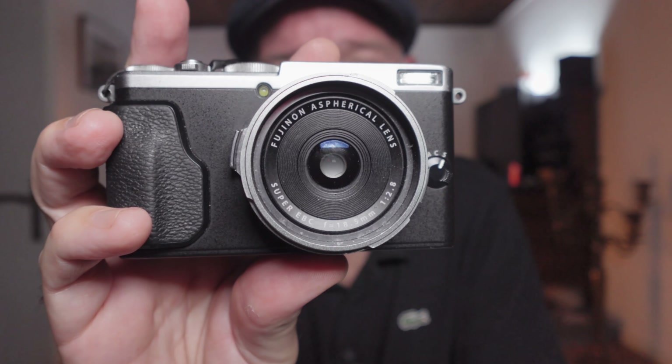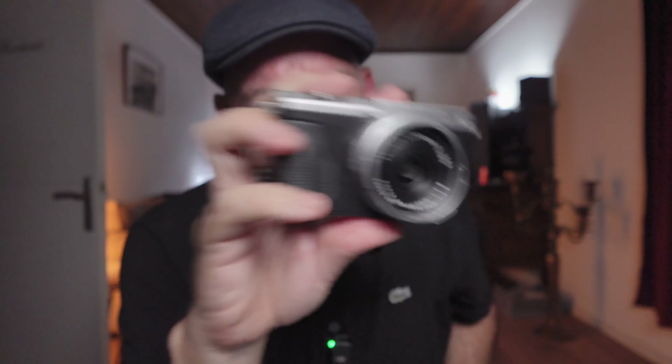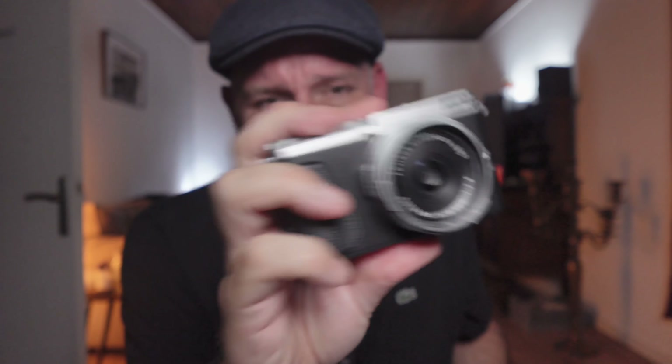Before we dive in, let's look at what's under the hood — and this won't be too technical. It's a fixed lens camera, 18.5mm which is roughly 28mm in full frame, f/2.8 lens, leaf shutter, built-in flash. It has the same X-Trans 3 sensor as the Fujifilm X-T1, X-T10, the X100S, and the X100T. 8 frames per second shooting, not weather sealed, no IBIS, no viewfinder, one card slot, and it weighs about 335 grams with battery — really light.